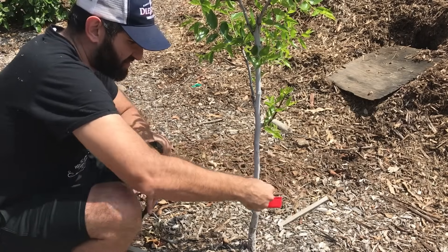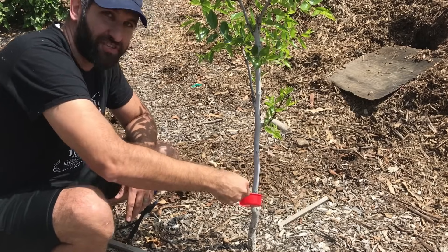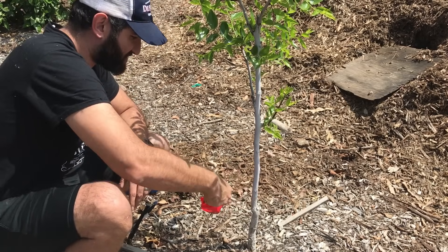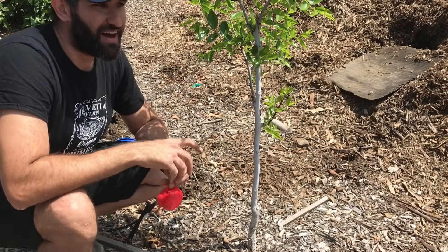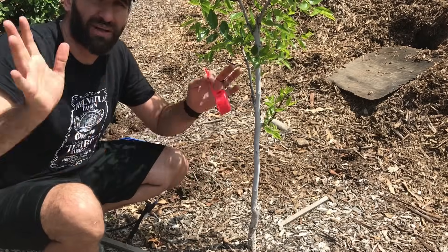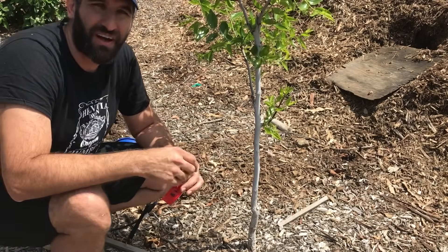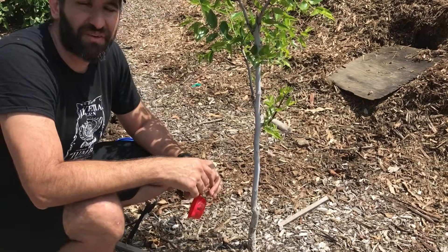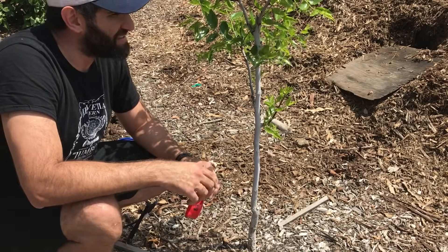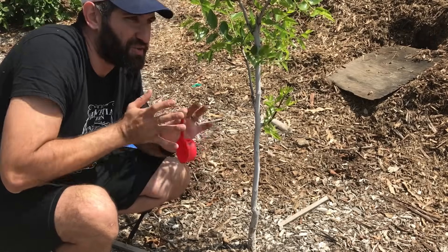One other thing to consider: for the first couple of years of your trees, you may want to go with something that has a higher nitrogen count, because for the first couple of years you do want some vigor and some growth. So to clarify — talking about low nitrogen applies to established trees. It's certainly not going to hurt your young trees to go low nitrogen, but it is also appropriate to use higher nitrogen when you've got a very young tree that you're wanting to develop some of that initial scaffolding.